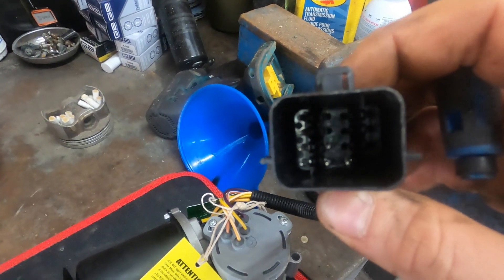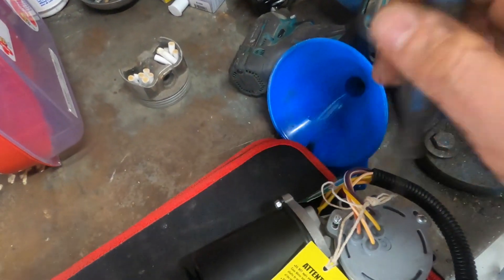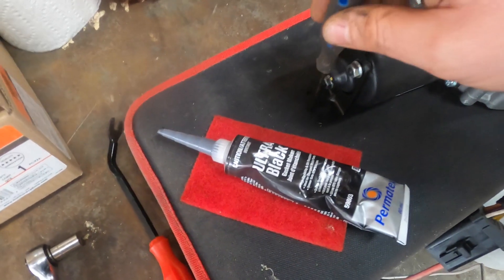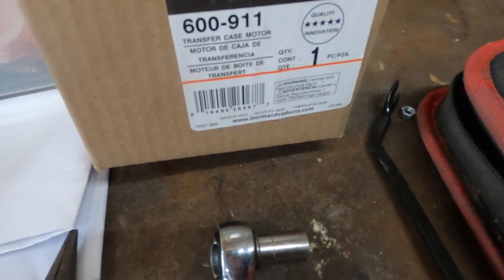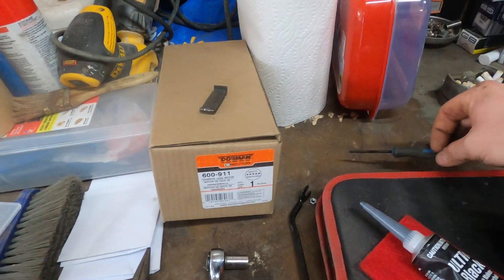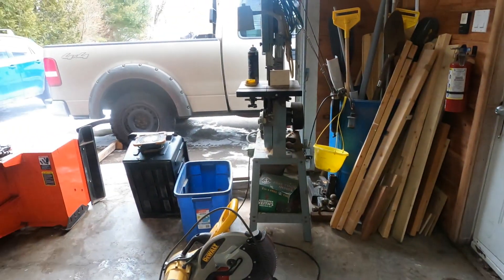There are three bolts around here that hold the motor to the transfer case, and then a bracket on the back to support it. This is the Dorman part number I got off RockAuto. Now we'll climb under the truck and get it all unbolted, unplugged, and pull those two wires out to put them in the new harness.